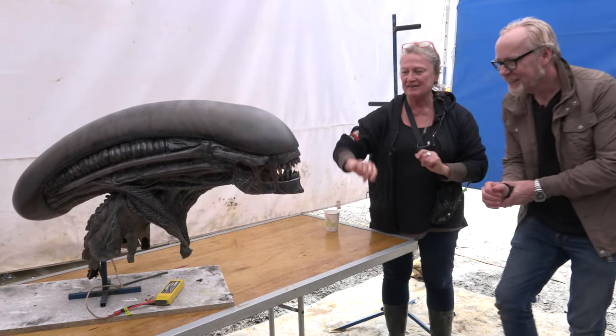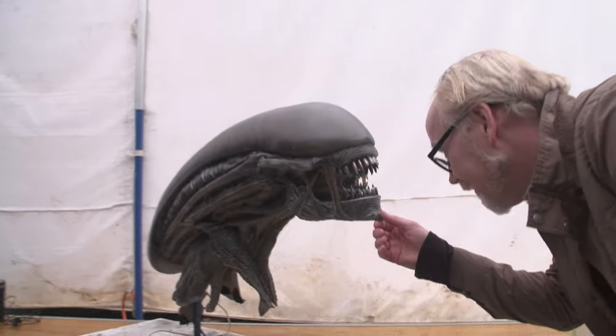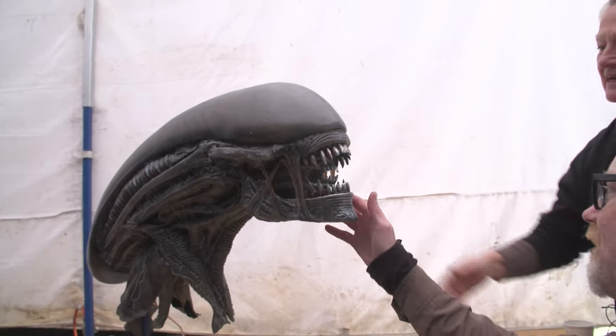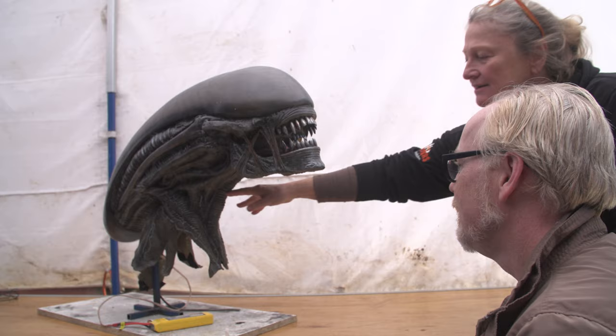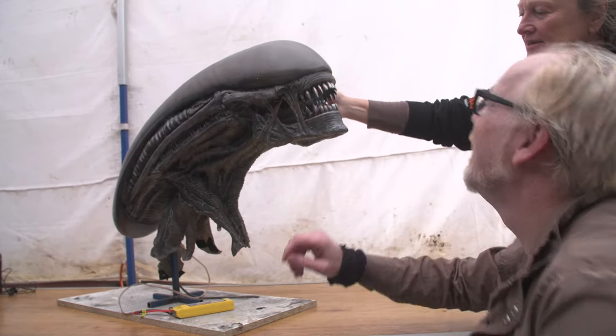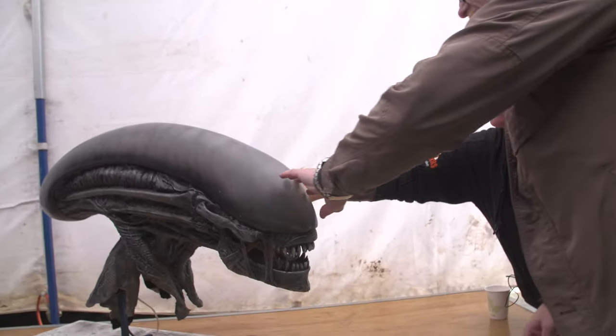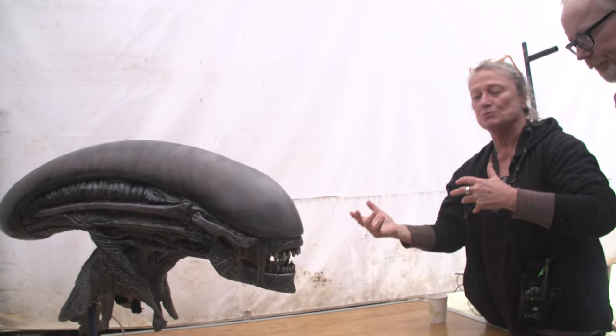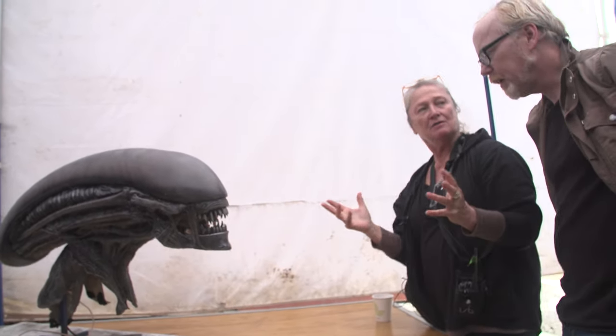Oh my, can I get up close? Yes, definitely. Oh my goodness. Hello, handsome. I feel some hard fiberglass bits and some rubber bits and foam latex. Yes, there's quite a lot of techniques to get it to this point, and to keep it moving because the function is that it moves gracefully when it's on him.